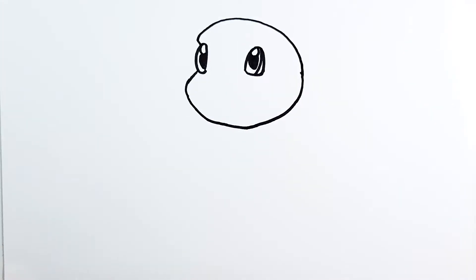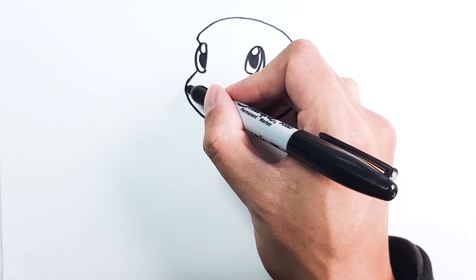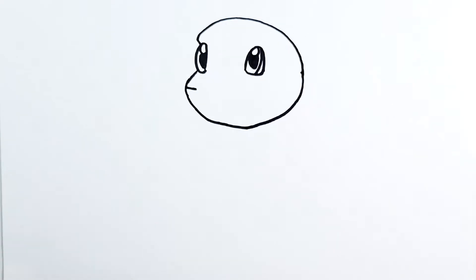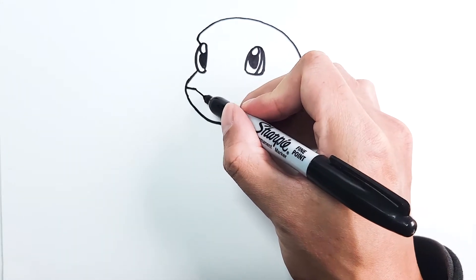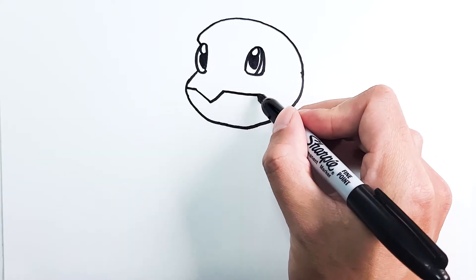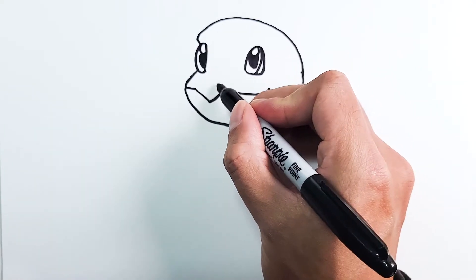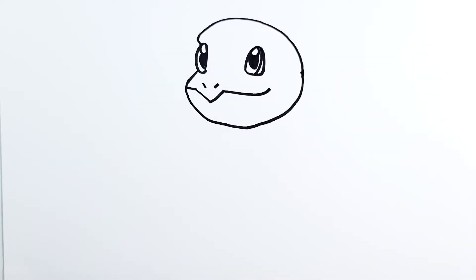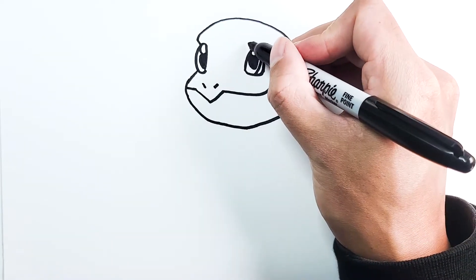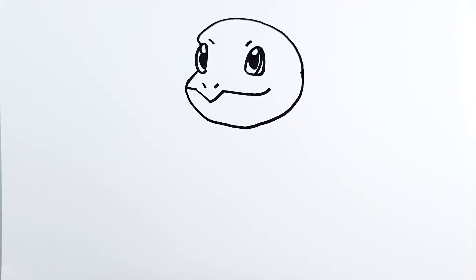Now we just need the mouth, which is quite simple. From the cheek on this side we're just gonna draw a line across, then do a V, and then a line across and up. We just need two nostrils — one right here and one on the other side. And the eyebrows are gonna be two simple lines, one right here and one on the other side. So that completes the head of Squirtle, and now we can draw in the rest of the body.